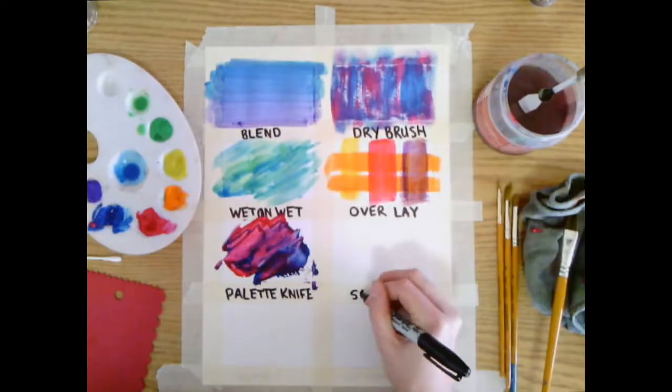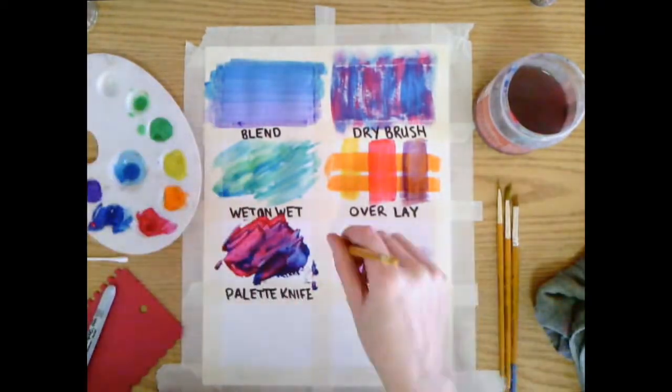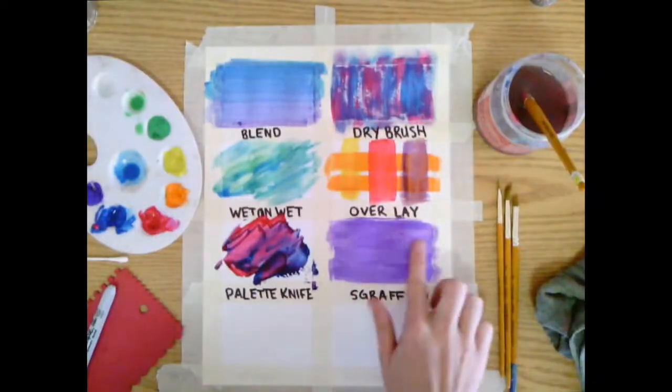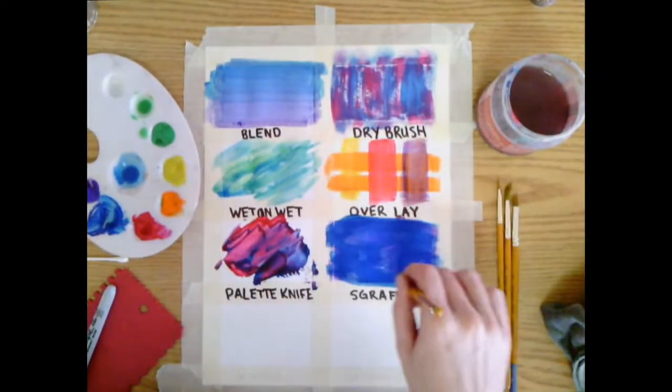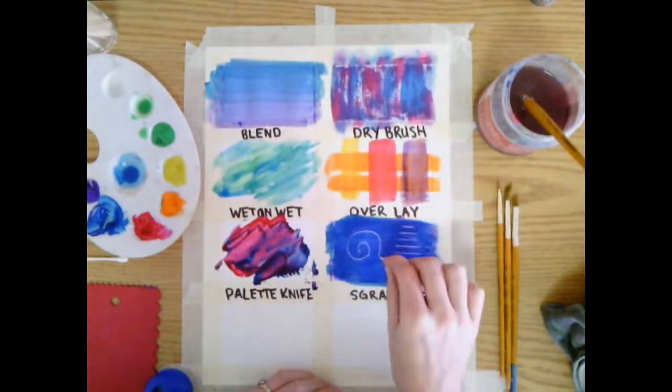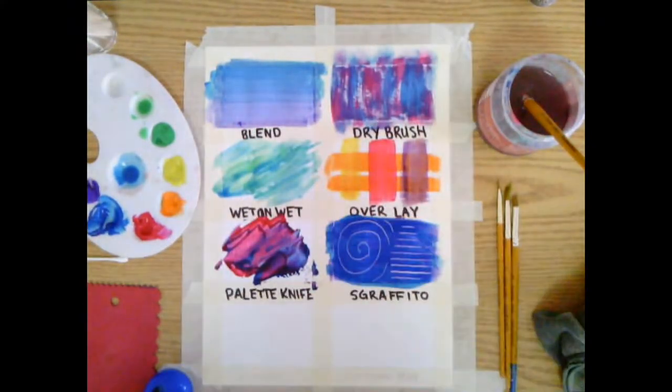Graffito. Create one layer of paint and let that layer of paint dry — it'll take a couple minutes. Then we can put another layer of paint over top and take a paint scratcher or a toothpick and scratch or draw into the paint to see the color underneath.